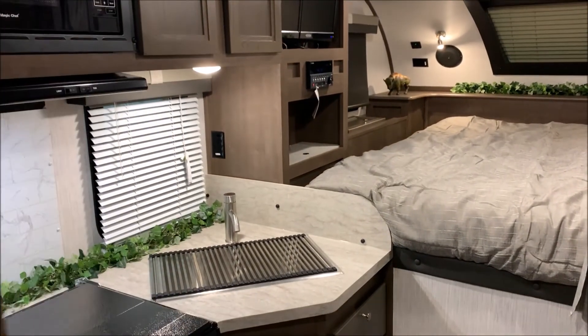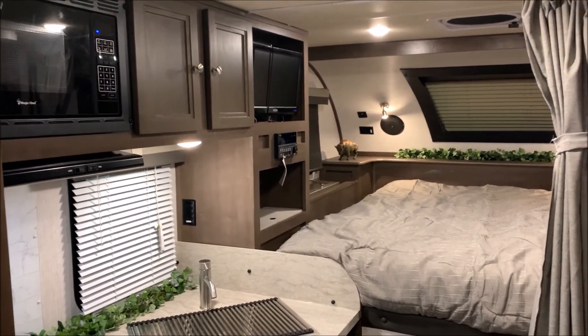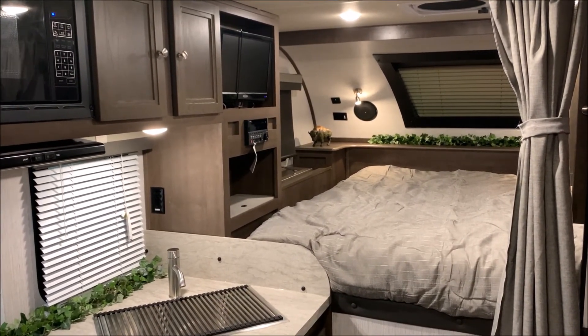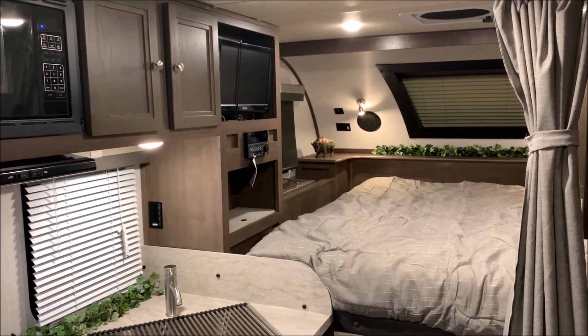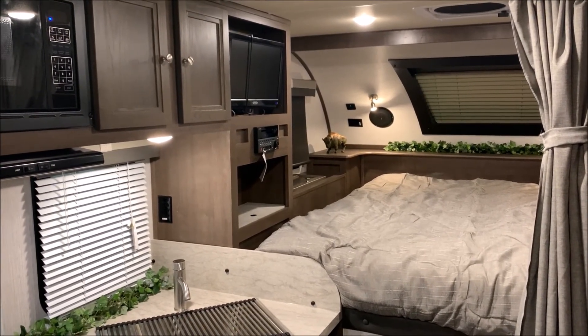That concludes our walkthrough for the Palomino HS2902. Thank you guys for watching. Feel free to contact myself or Henry with any questions you might have. Our phone number is 866-338-9845. Thank you for watching and have a great day.